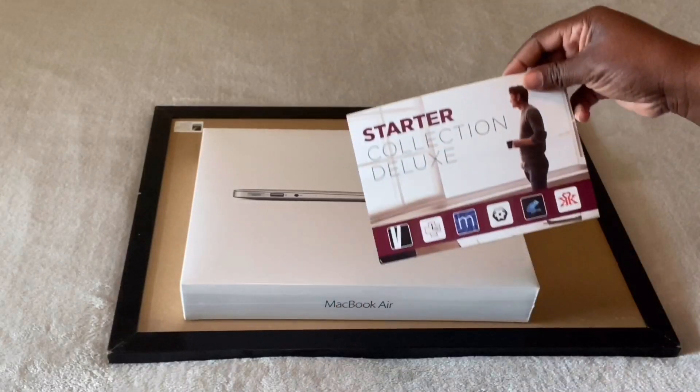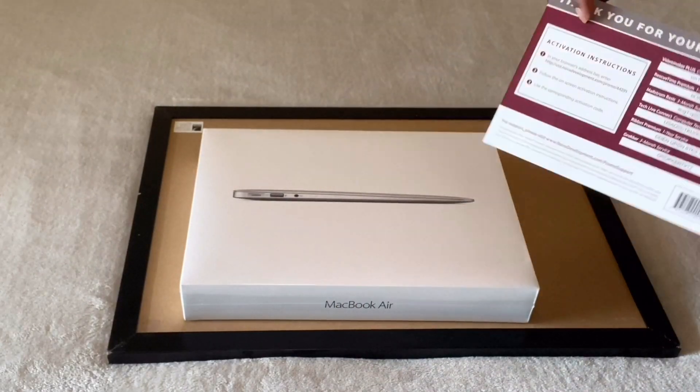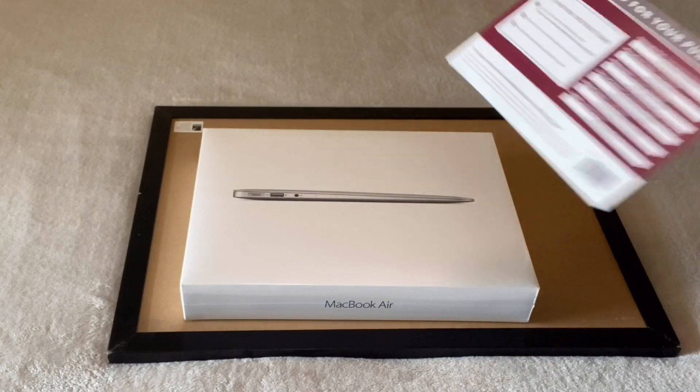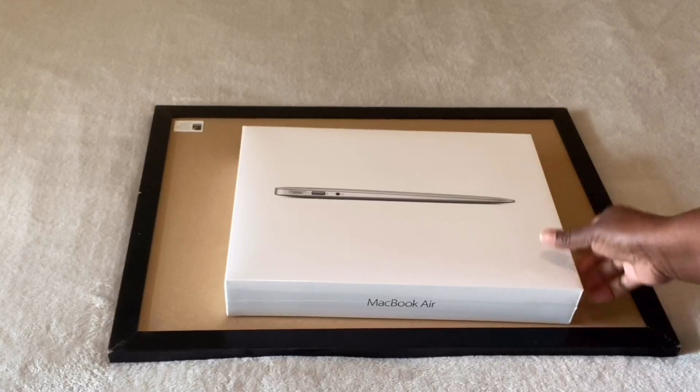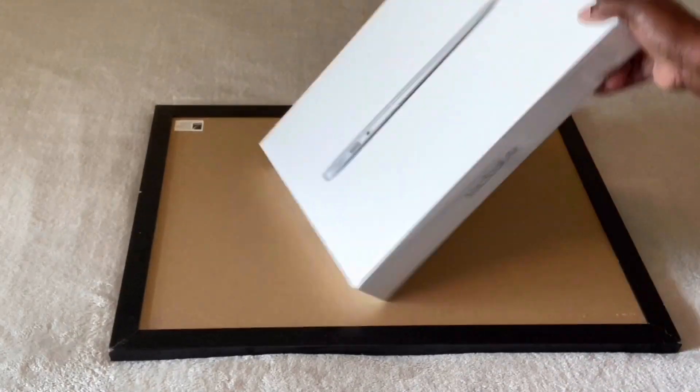It comes with a starter's collection deluxe cards. I think this is the warranty card. And this is the actual MacBook — it's so nice, you guys.